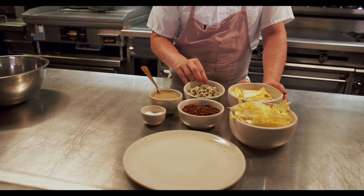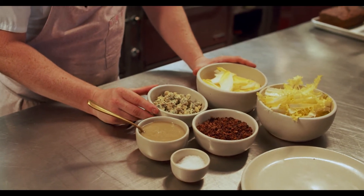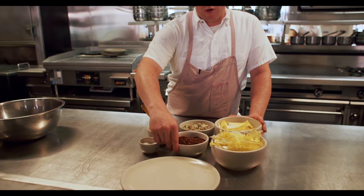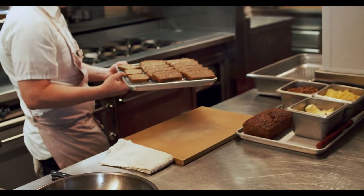Also in the salad, we have Colston Bassett Blue Cheese. This is a Stilton from England — it is very good. And then we have our rye bread croutons, which we made earlier from the leftover rye bread from the bakery.